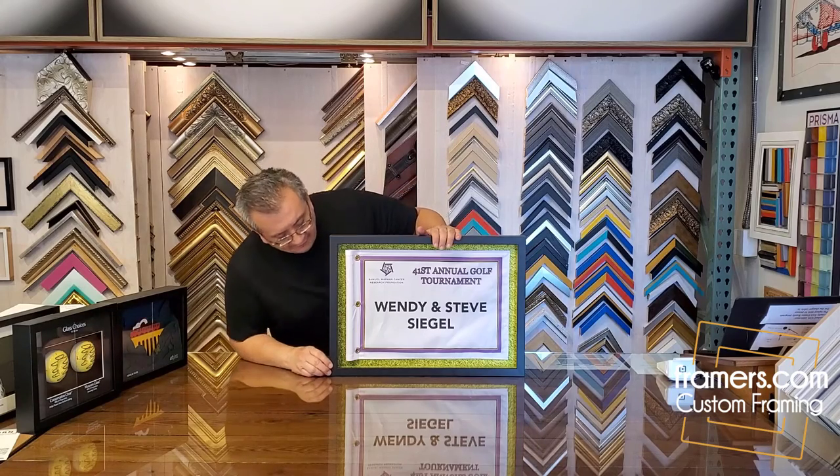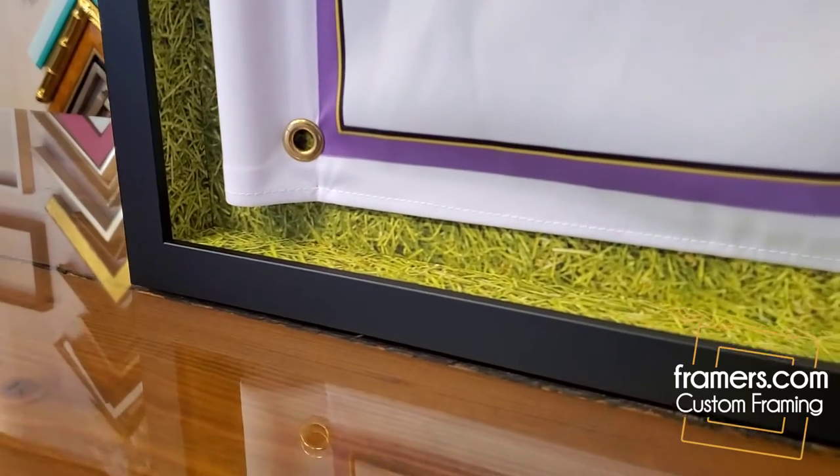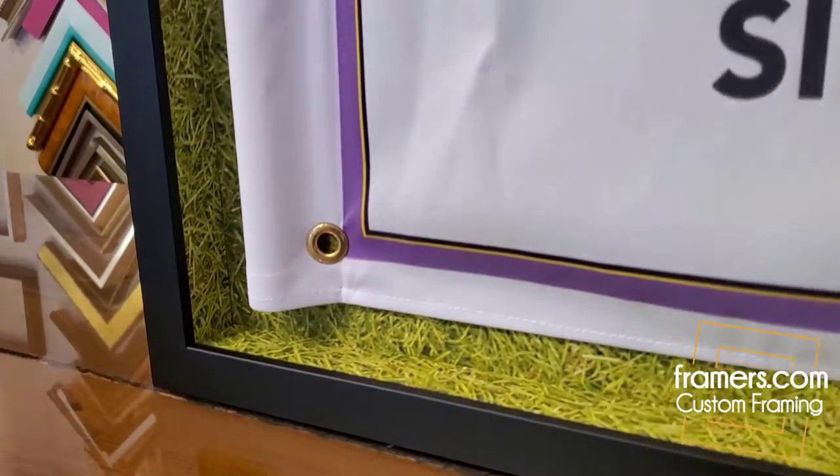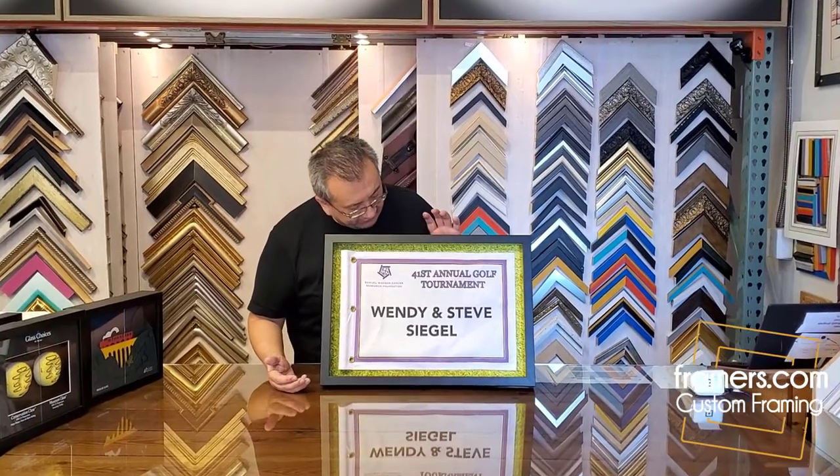In this video, I'm going to show you guys some details of how we frame golf flags. In this case here, what we did is we mounted the golf flag on a printed grass background, so it looks like real grass if you look in the back here.